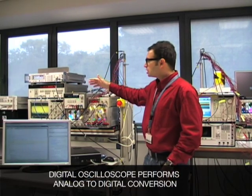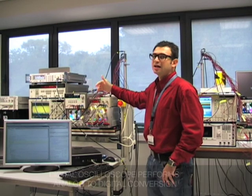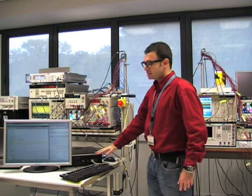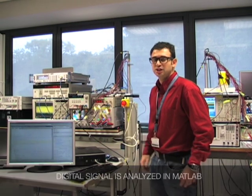The digital oscilloscope performs an analog-to-digital conversion. After this, the digital signal that we get is brought to the computer, and finally we analyze this digital signal.